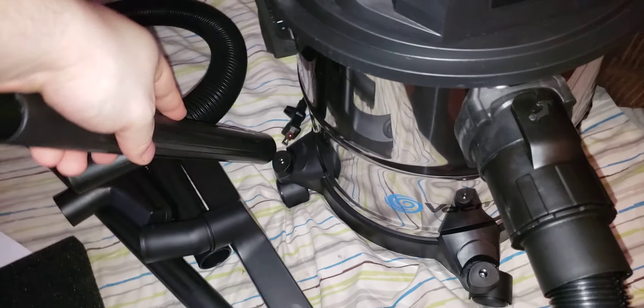Push it in — your extension wands store on the side of the machine, just like this. Your crevice tool goes here. Your upholstery tool goes there. And this goes there.